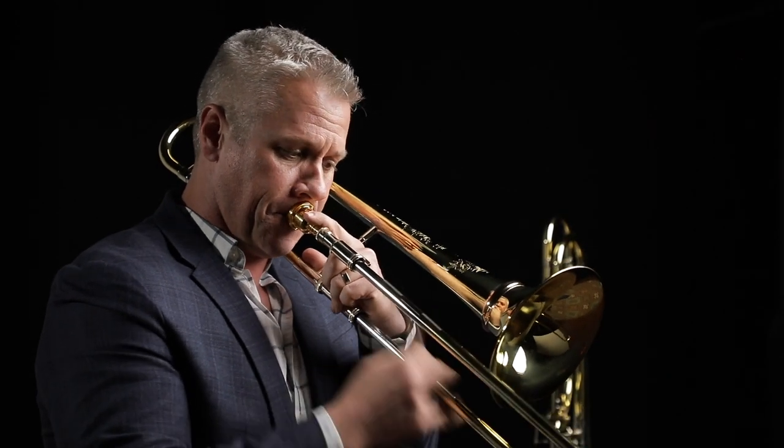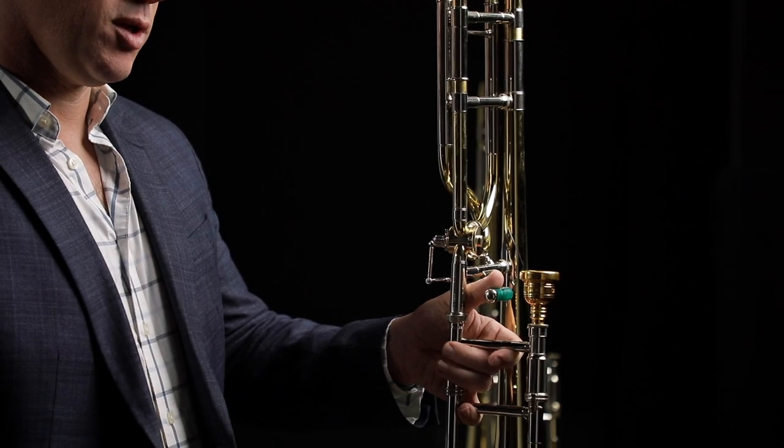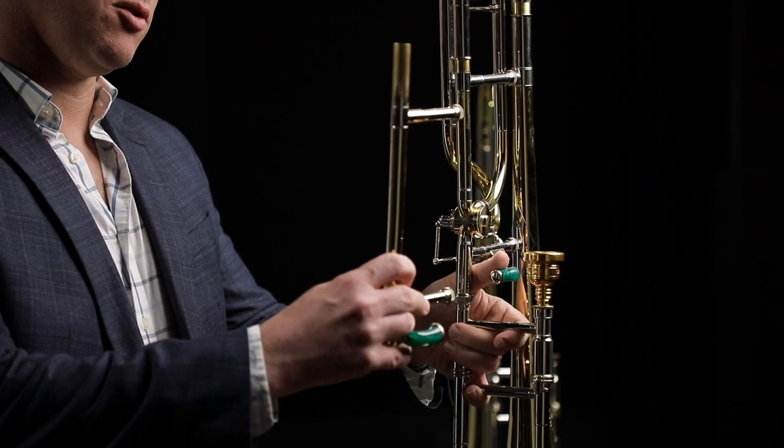If you need a small-bore horn with an F attachment, this is a version of my signature horn with a 525 modular F attachment, and if you want to turn that into just a regular tenor trombone, you can just use this piece right here, which turns it into a regular 500-bore straight tenor.